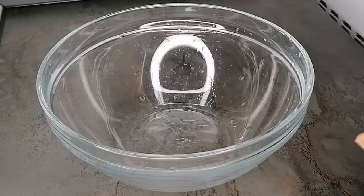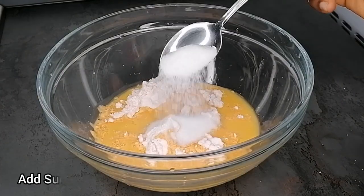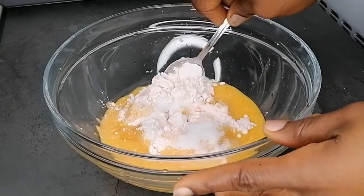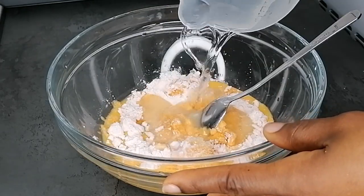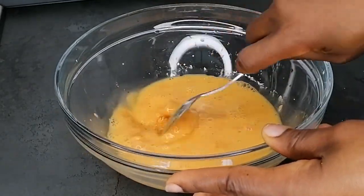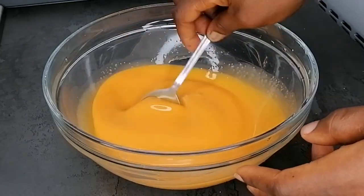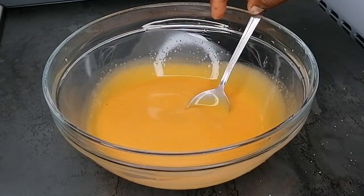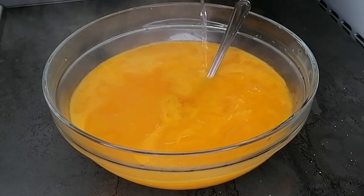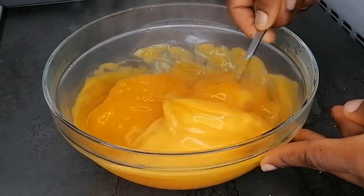Now we're going to pair the akara with custard. Add your custard powder into a large mixing bowl, add some water and sugar. Make sure you're not adding too much water because we don't want it to be too watery — that will give you the wrong consistency. Mix into a smooth consistency, making sure it's very smooth. At this point the water should be boiling.